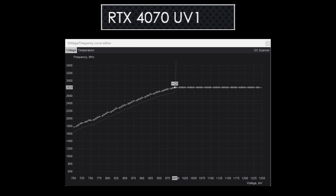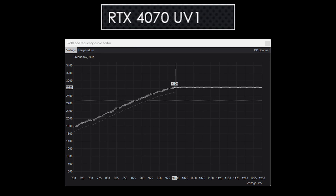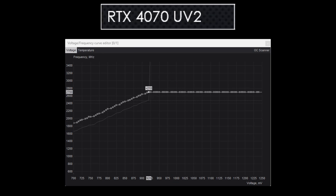The first curve, which I will call Undervolt 1, is 2820 megahertz at 995 millivolts — similar to the curve from the first video. The second curve, which I'll call Undervolt 2, is 2700 megahertz at 920 millivolts. For Undervolt 1, I added a plus 120 megahertz core clock offset in MSI Afterburner and flattened the curve at 995 millivolts. For the 920 millivolt undervolt, I added a plus 210 megahertz core clock offset while flattening the curve at 920 millivolts.